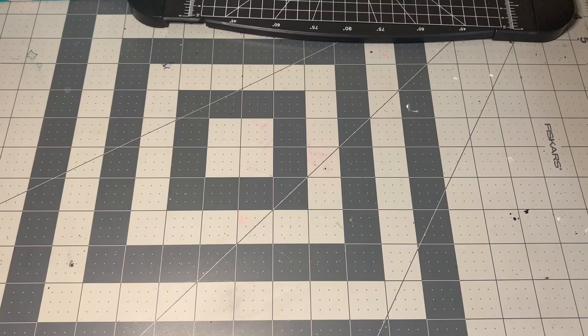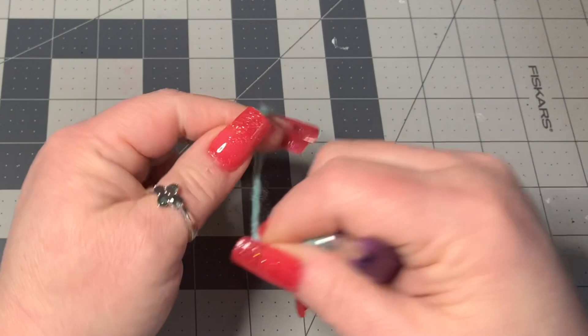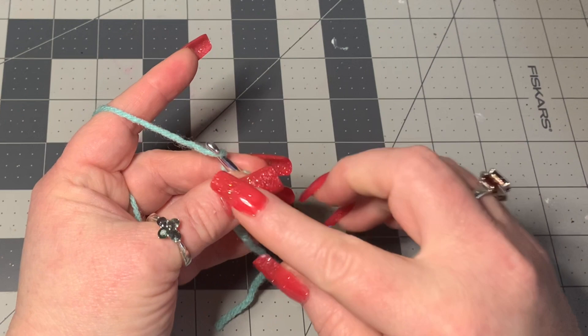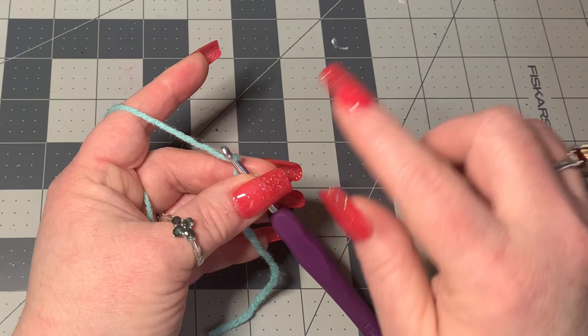Let's go ahead and get into the tutorial and learn how to make one of the puffs. You're going to make a slip knot and chain. Because this is a weight four yarn, I'm going to chain 14 and do seven rows. If you're using weight three yarn, you would chain 15 and do eight rows — that's the only difference. So let's go ahead and chain 14.